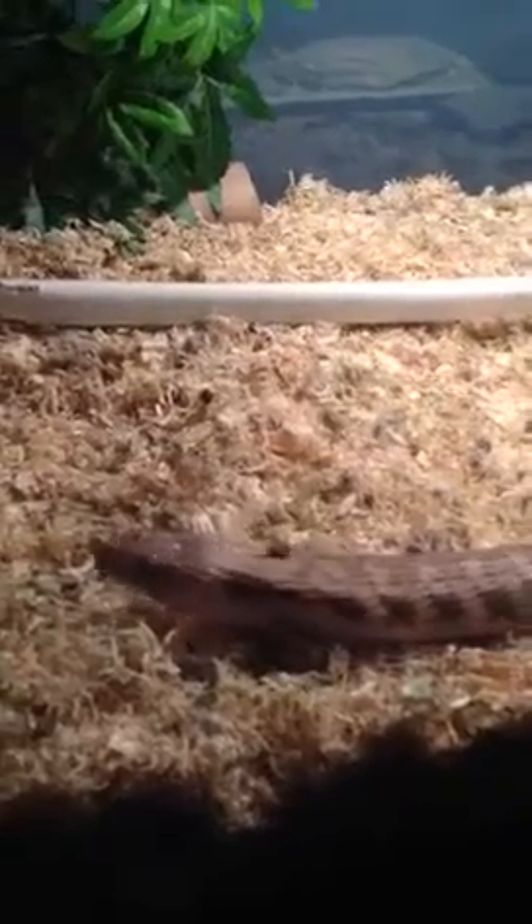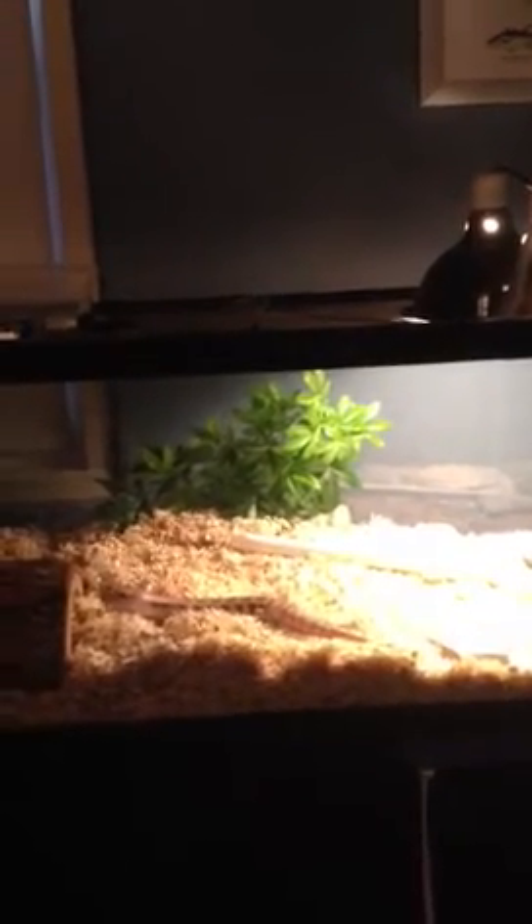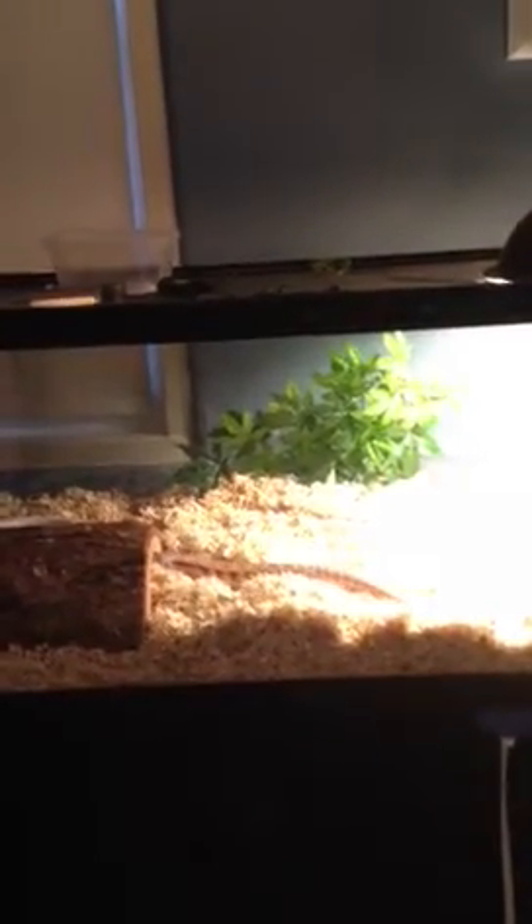He's going to go into his hide. Anyways, this is his cage. There's his hide right there, his log hide. He's got some plants, and then this is what I just set up for him — it's sort of like a basking spot right here so he can bask on. Then he's got his water bowl, one of those Exo Terra fake plants, and he's still in the Azilla 40-gallon breeder.